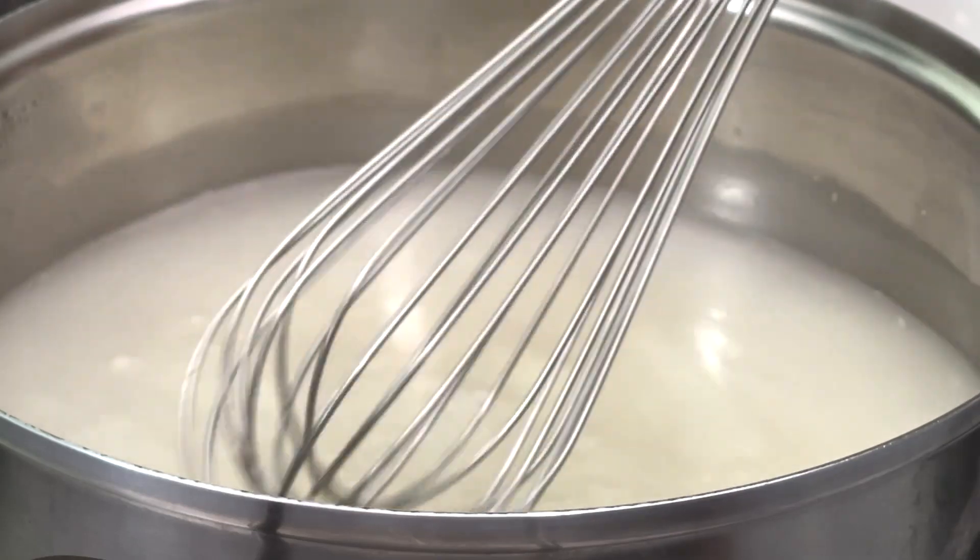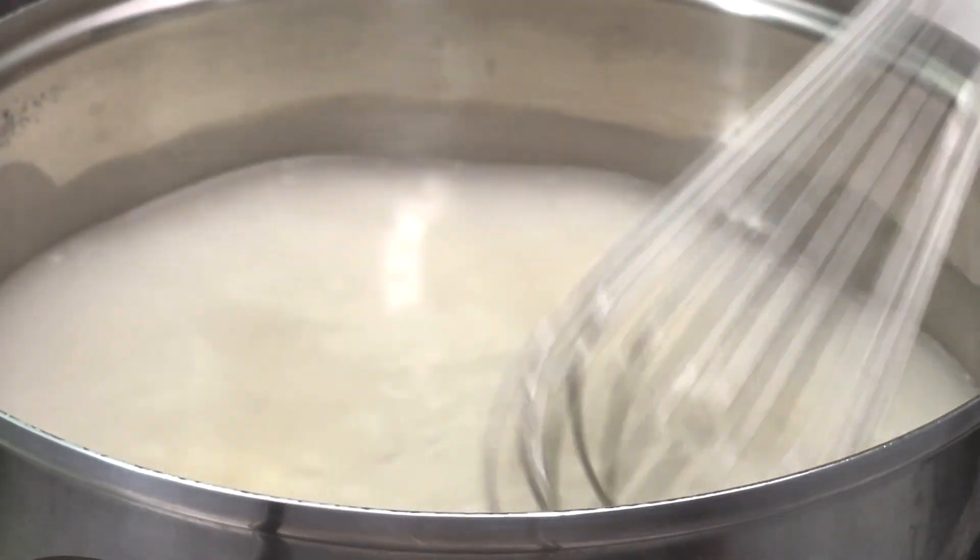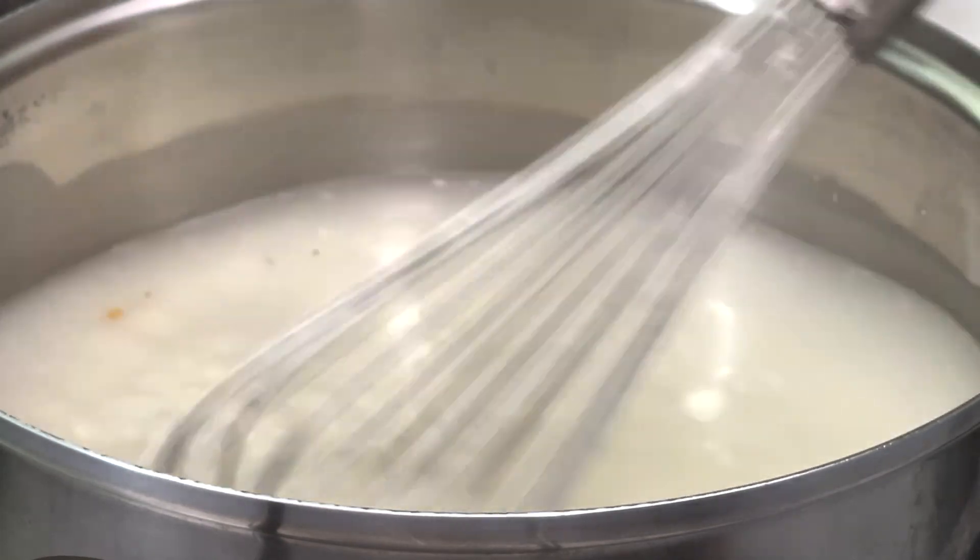For me, I like having small clumps to nibble on as I drink this Guam Atuli. A printable recipe is linked in the description.